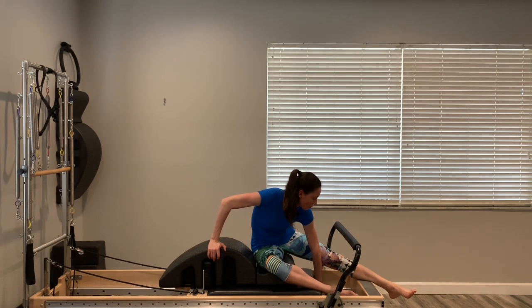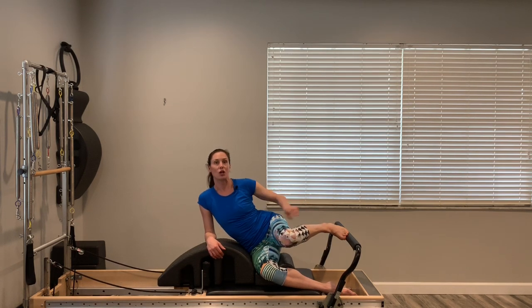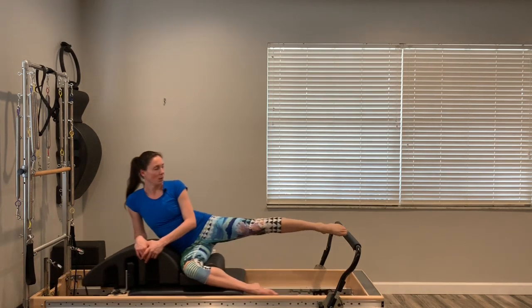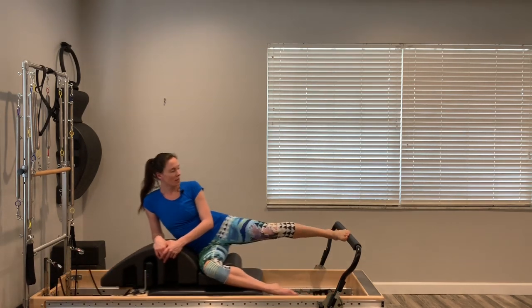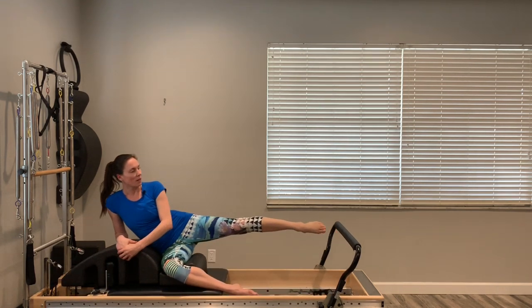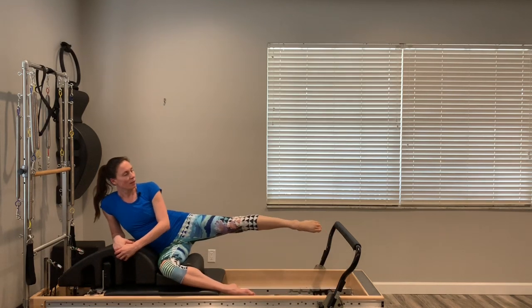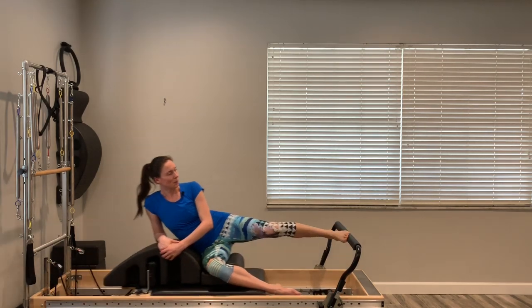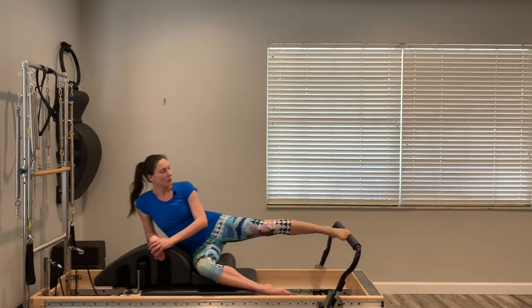Now prop yourself up on the elbow so you can look at your foot, because the foot's going to leave the foot bar and we're going to jump — it's very light, so test the water. When you push out, add that little hop. If you've never jumped on the foot bar, it's one of those mind-body connections — you've got to stay focused. I like to look at my foot to make sure I'm finding that connection each time. I'm pushing off heel-ball of foot and landing ball of foot-heel.